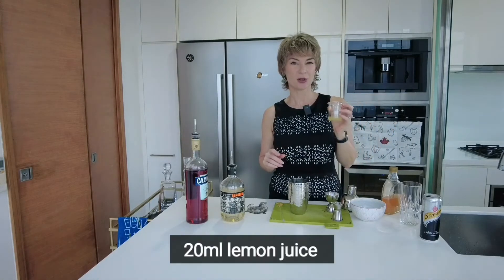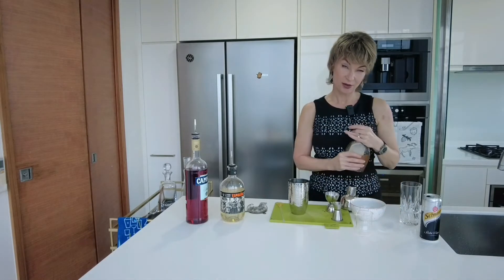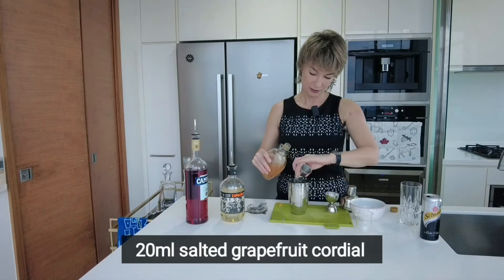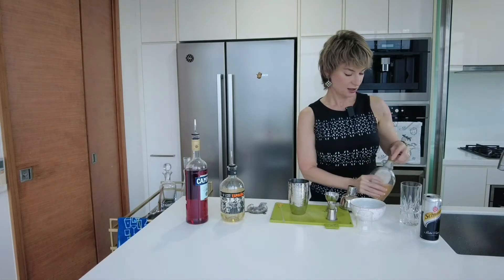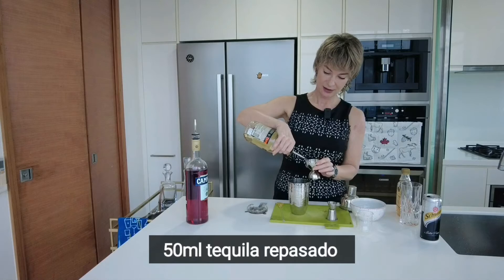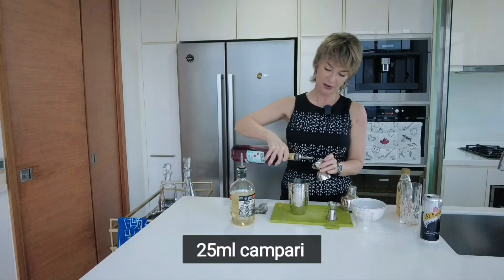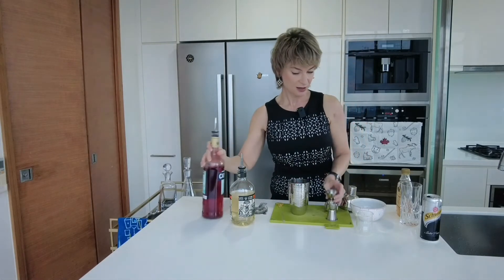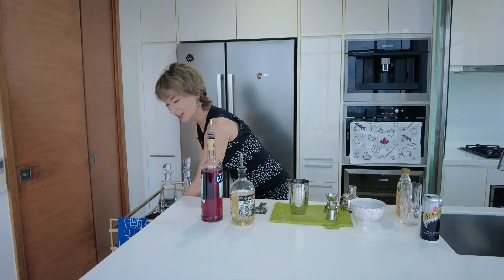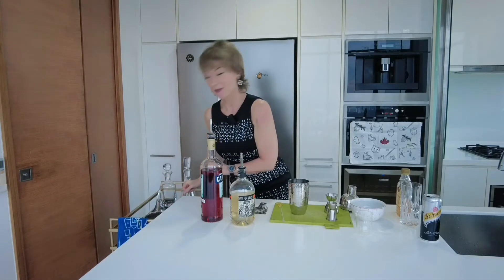Alright, let's get started. We have 20 mils of lemon juice — that was about half a lemon. The salted grapefruit cordial, I'm going to use about 20 mils, and then 50 mils of the tequila, 25 of the Campari. Top it up with a little ice — there we go. Nothing like a little bit of extra noise.